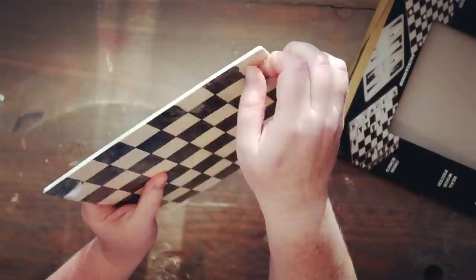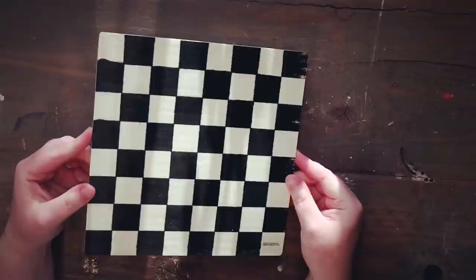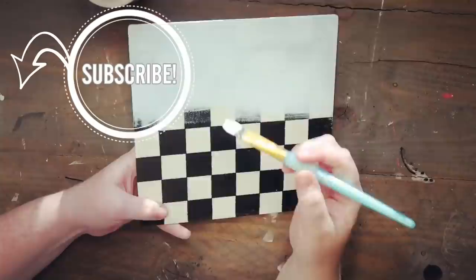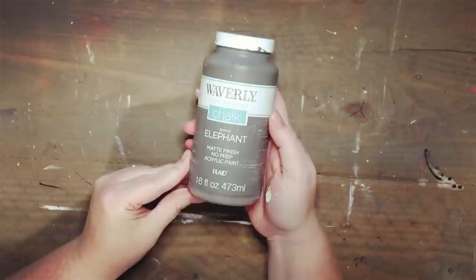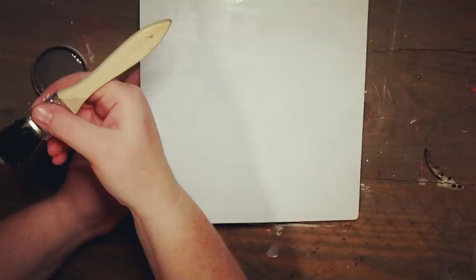We're going to start with the sign. We're taking this checkerboard from the Dollar Tree, unwrapping it, and setting the pieces aside. We're using the checkerboard side because that's the flat side, and we're just adding three coats of Waverly white chalk paint. Once the white is almost completely dry, I'm dry brushing a little bit with gray chalk paint in the color Elephant, just brushing over the white to give it that aged look.